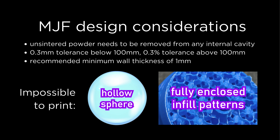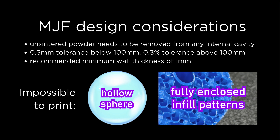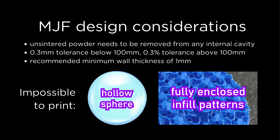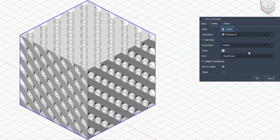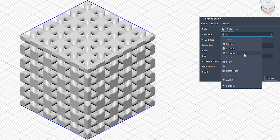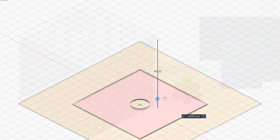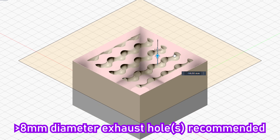When designing parts to use the MJF process, the most notable requirement is making sure un-sintered powder can be removed from any internal cavity. That means things like infill patterns and a hollow sphere are impossible to print — your part gets manufactured as is. As an alternative if you want to save weight, you can design open lattice structures into your 3D file before manufacturing. Or, if you really need enclosed infill patterns, you can design them in yourself and add holes to drain the powder that can be sealed after.